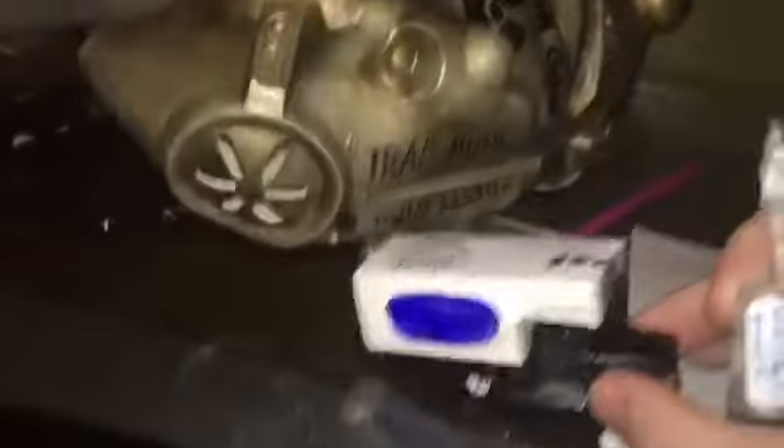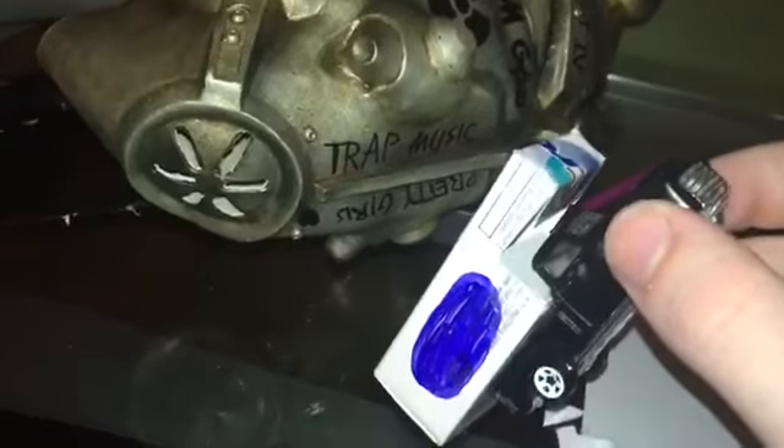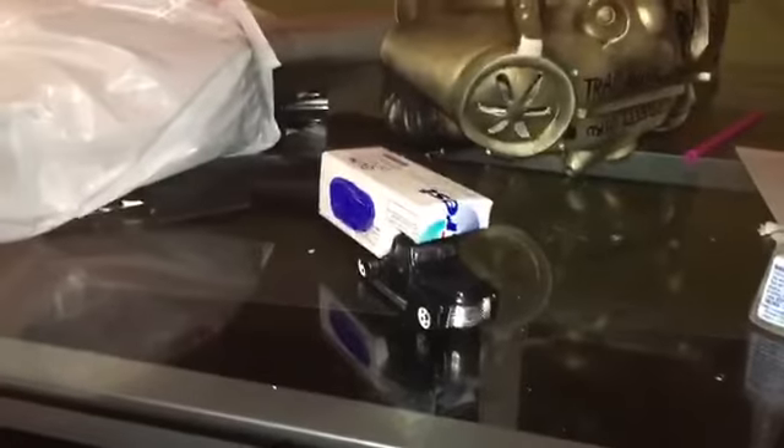There you have it, ladies and gentlemen — a bed for your Hot Wheels. It's more of a camper shell than a bed though. Wait, hold on — there's something up here. I didn't realize this before, but let me get some more glue on there. Alright, now I'm done. See ya, we'll see you later.